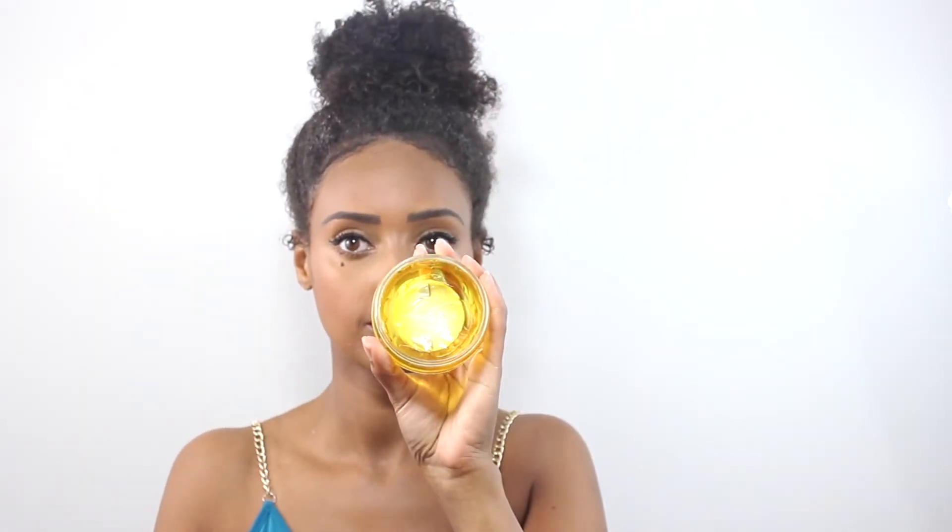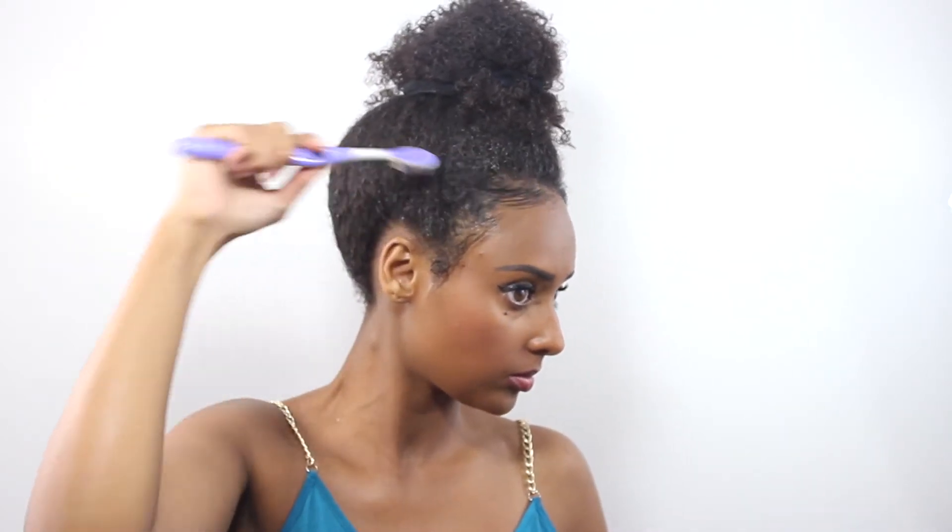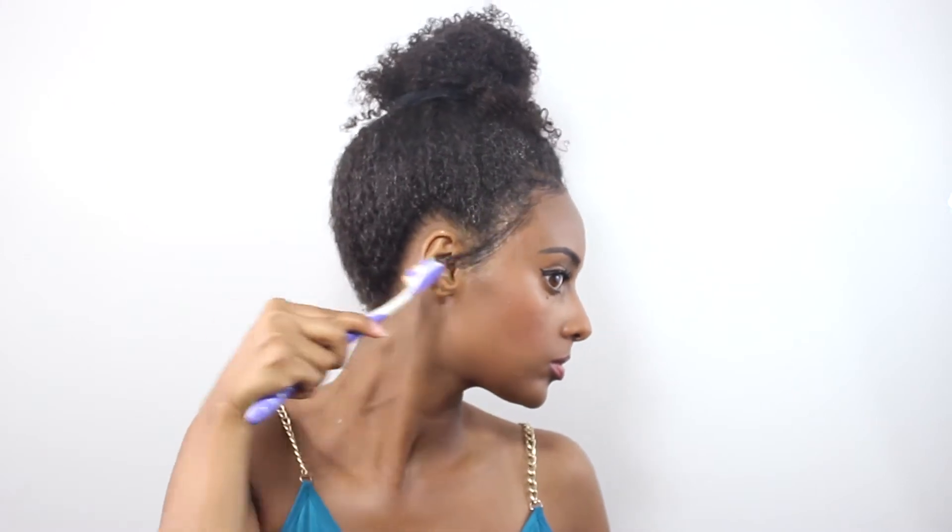I'll go ahead and lay down my edges in the front before I put on the head wrap, just to have a nicer, cleaner look in the front — but you can definitely skip this part if you'd like. I use gel and then a pomade on top of that, which makes my edges last longer. If I just use gel on its own, it doesn't really last all day.